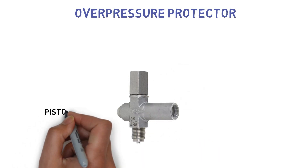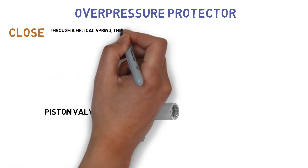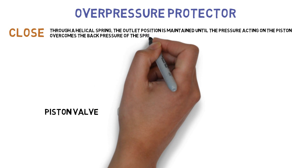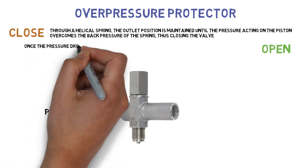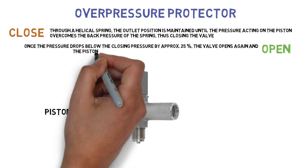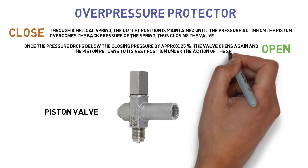The overpressure protector is a piston valve. Through a helical spring, the outlet position is maintained until the pressure acting on the piston overcomes the back pressure of the spring, thus closing the valve. Once the pressure drops below the closing pressure by approximately 25%, the valve opens again and the piston returns to its rest position under the action of the spring force.